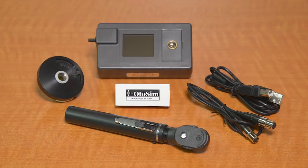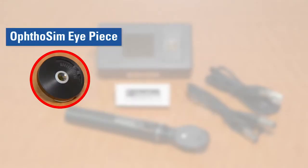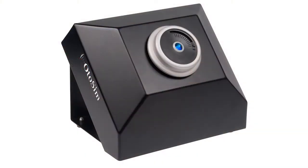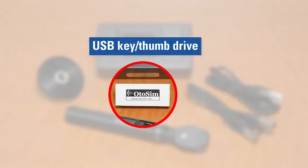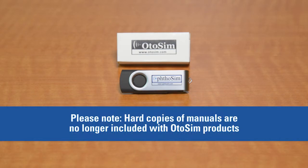Your OphtoSim upgrade kit consists of the following components: 1. OphtoSim sensor box. 2. OphtoSim eyepiece — this is the lens that is placed on top of the OphtoSim display unit. 3. USB key or thumb drive — this contains the software installation package for a PC or a Mac computer, as well as an electronic copy of the installation manual. Please note that we no longer provide hard copies of product manuals.